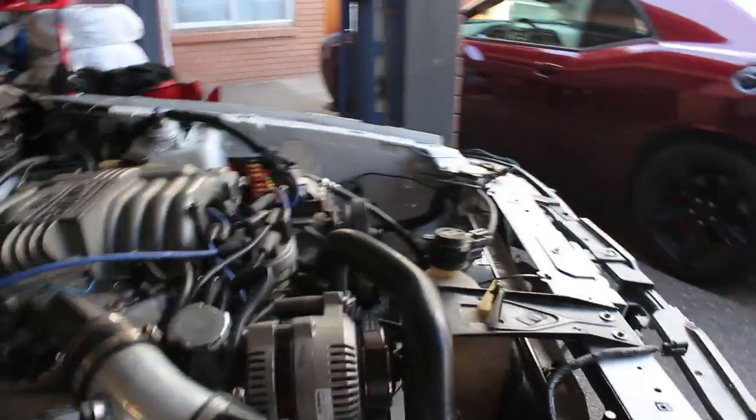And then she's basically done. We'll let her run for a little bit. Because when you redo an engine, there's all that assembly lube, grease, and all those metal shavings and stuff from there being no lube on the components. So you need to run it for about an hour, then drain it, then put some new oil in. And then once the new oil's in, you change it again after one event, then let it run. Once it's done, oil's in, oil level's good.